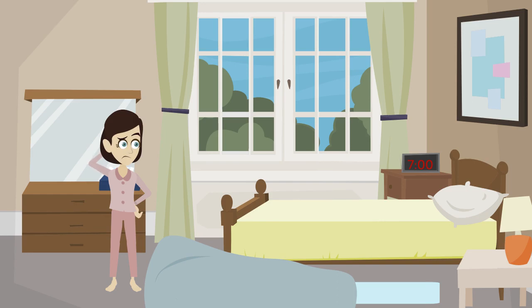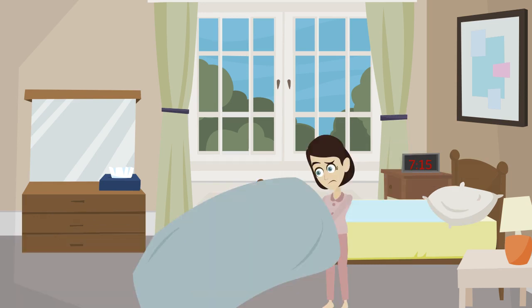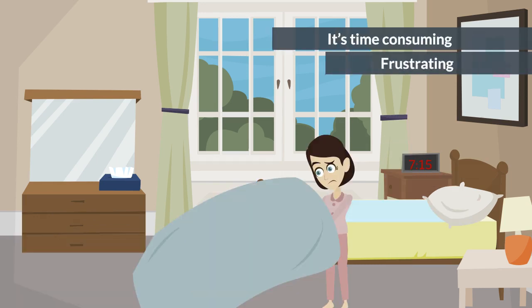Do you dread making your bed or changing your sheets? First you have to put on the bottom fitted sheet, then the top flat sheet. It's time-consuming and frustrating.